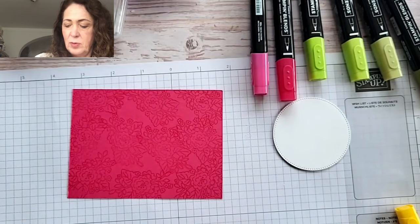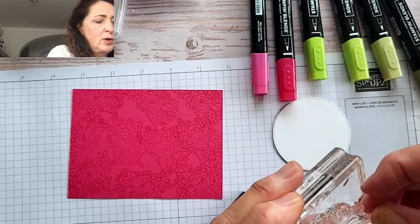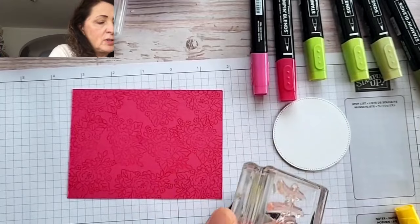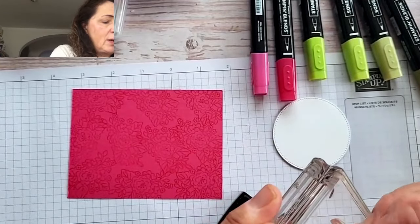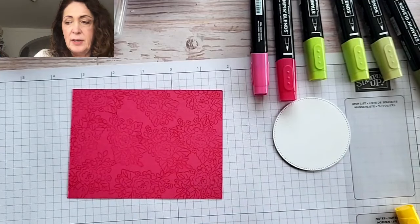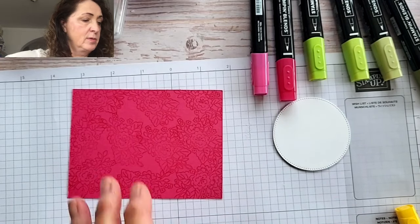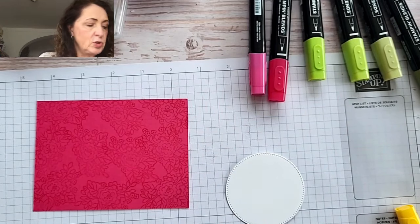It's amazing how dark the tone-on-tone stamping is — you don't expect it from Versamark, but you get a really nice background stamp. Now I'm going to take the other stamp off and we're going to do the word 'happy' — not smile. We're going to stamp the word happy on the bottom of the circle in melon mambo. And I don't want to fussy cut it, so this is easier. We are going to fussy cut the flower though.